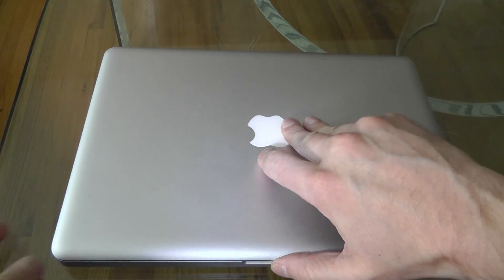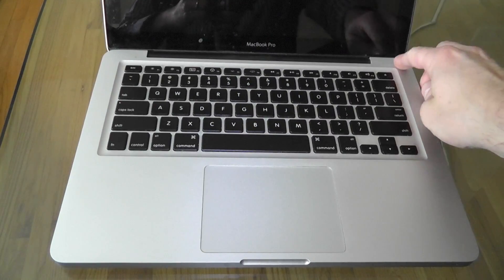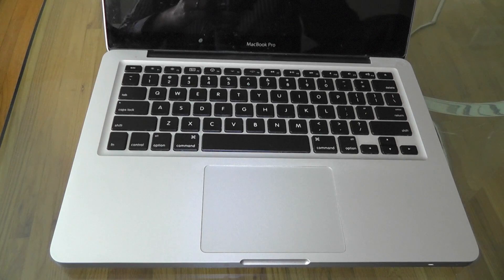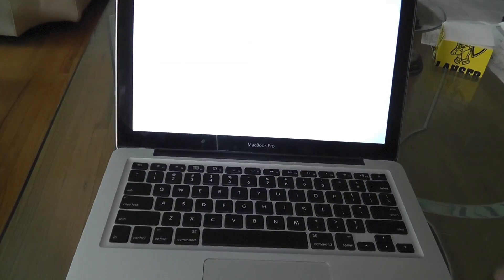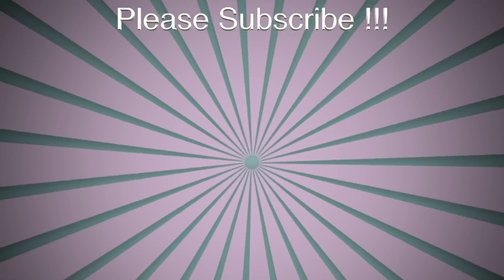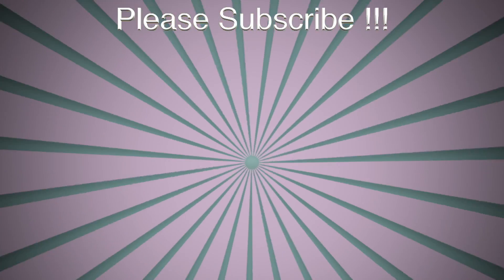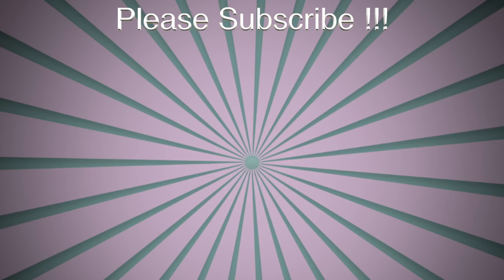Let's see if it worked — just trying to power it on. And there you go, the MacBook still works! Thank you very much for watching, and don't forget to check out my other YouTube videos. Bye-bye!